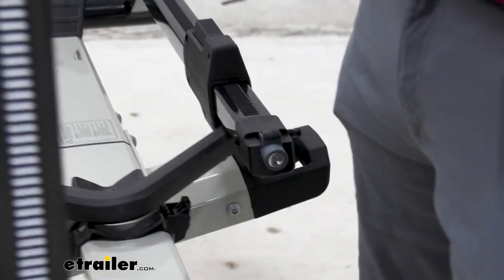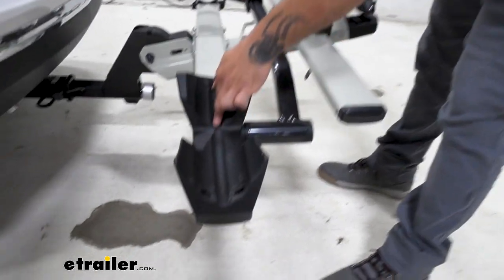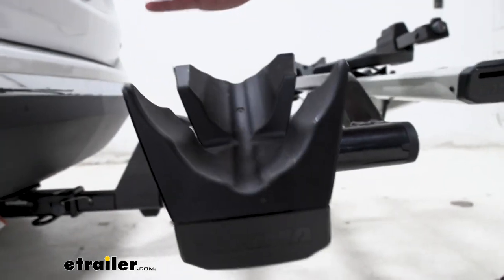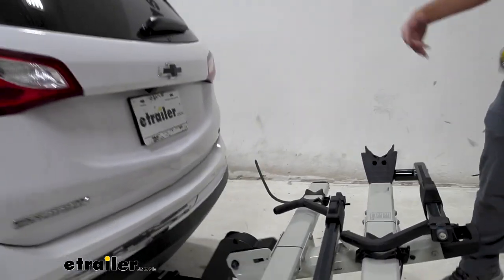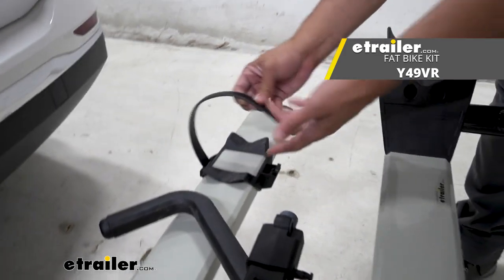Taking a closer look at the cradles, you can see that we have a thin groove that will support your thin tires all the way up to your three and a quarter inch tires. The front cradles do support your five-inch tires as well. For the back straps, you will need to get an additional adapter that's going to allow you to wrap this around your fat tires.